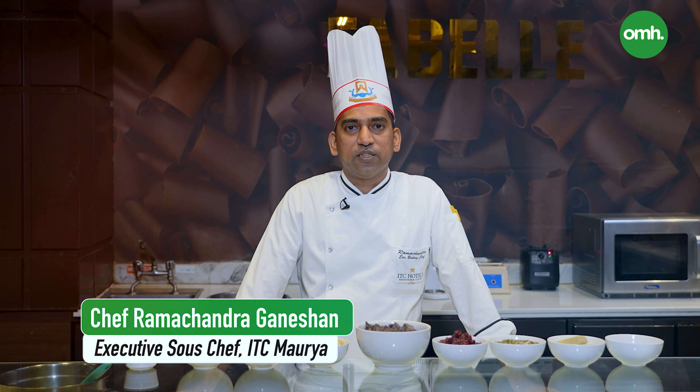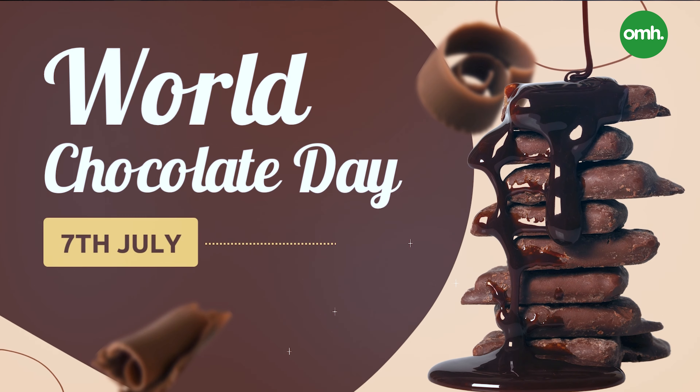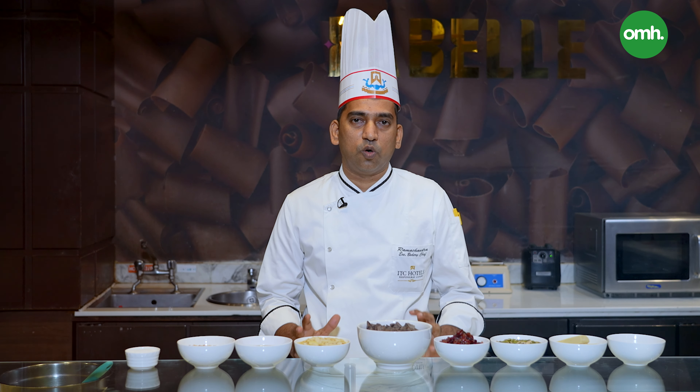Hi, my name is Chef Ramachandra Ganeshan. You're watching Only My Health. The World Chocolate Day is on 7th of July, so this is why we are going to make a product — dark chocolate.